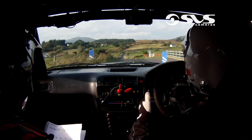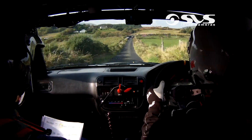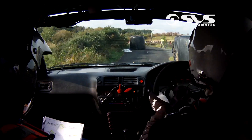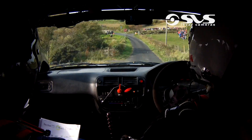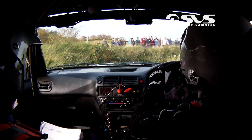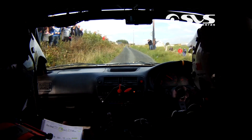Flat one left at the fence. 200. Chicane right hand entry, three bales. And turn square right. Turn square right and go. 200 over bumps. 200 over bumps.